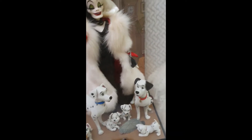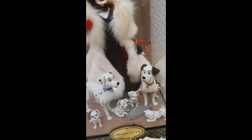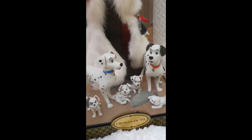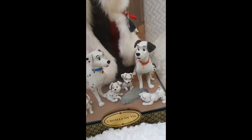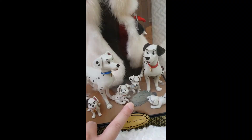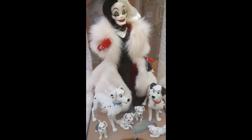Here we can find Pongo and Perdita and six puppies, which is amazing. We don't have 101, but we have six puppies that represent the whole lot in a way. They're super adorable and really nicely sculpted, playing around. There is a little cutout of a cushion over there. So this is how she is displayed.